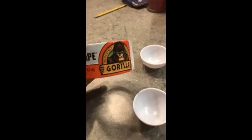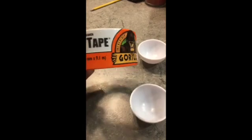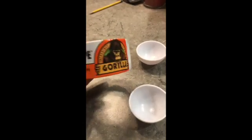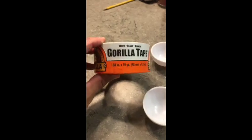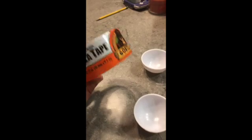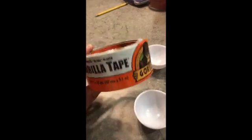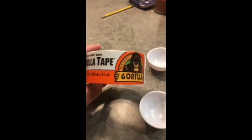Here's a little unboxing of some Gorilla white duct tape — well, it's actually Gorilla Tape, their version of duct tape. Found it at a hardware store. You can probably find it online too. There are other brands of white tape but this is the Gorilla — we'll see how it does.